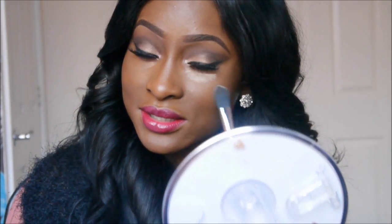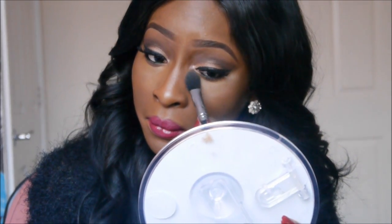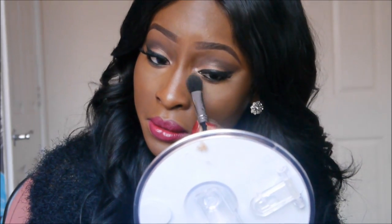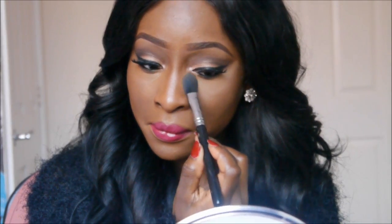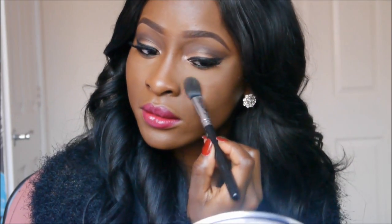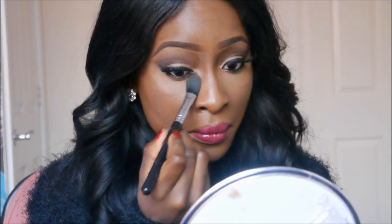I'm just going to pat that under my eye. You can see it's quite a light powder but don't get scared — it's all going to be blended out. I'm patting that in like a V shape. I do the same on the other eye as well, and I'm taking it down the side of my nose and in the corners of my nose.